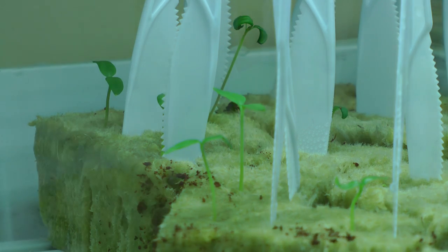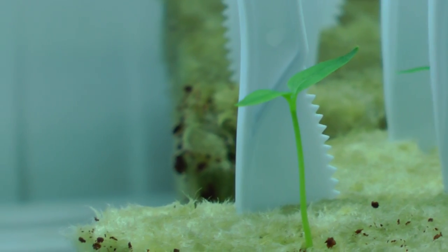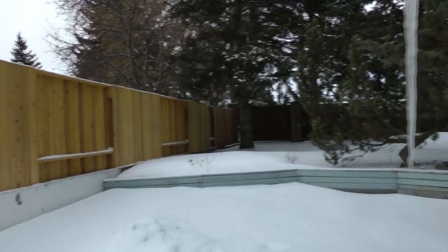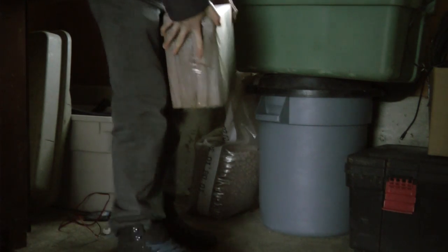I've started some seedlings indoors in preparation for the coming spring. Outside things are still looking very white and cold, but it's important to get a head start on things. This year I'm going to be doing things a little bit differently and I'm going to try to use some coco coir to transplant the seedlings into.